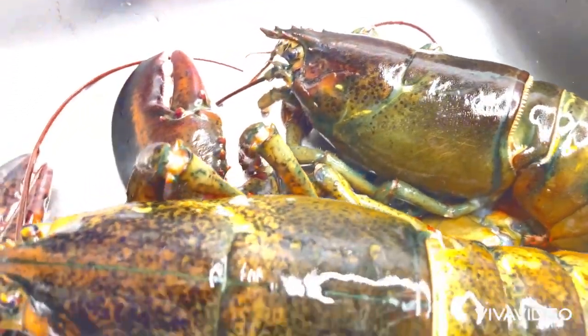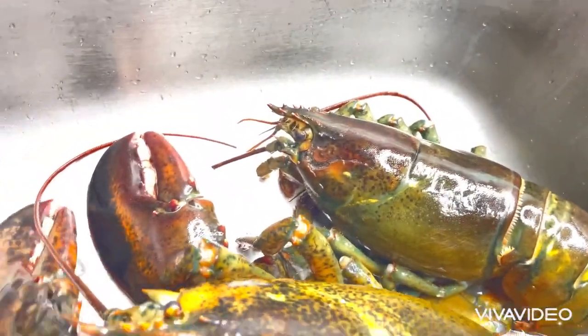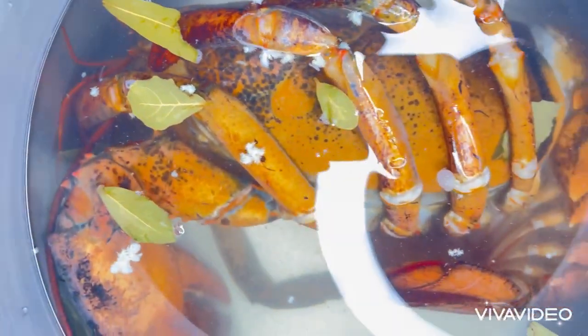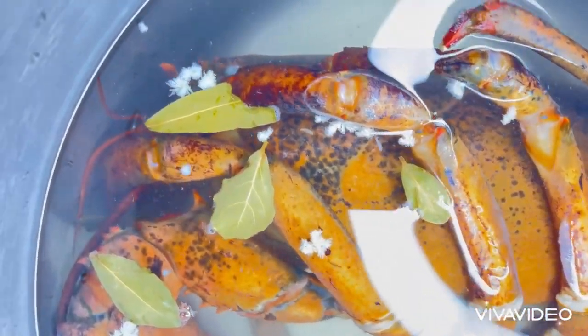Today, I'm going to be cooking lobster. I have two lobsters here and I will be cooking one. The lobster is inside the pot with a lot of water to cover it up, a few bay leaves, a tablespoon of garlic powder, a tablespoon of salt, and a tablespoon of onion powder. I'm going to be cooking my lobster for 20 to 25 minutes because the lobster is about 5 pounds.